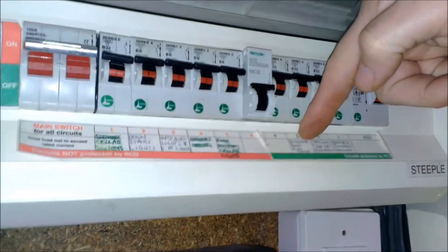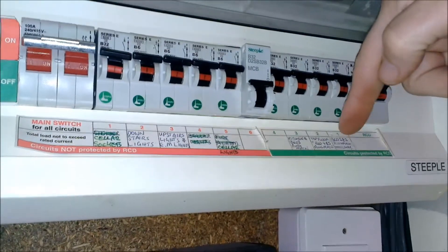Cellar lights, kitchen bed ring main, top floor ring main, bed 2 ring main.